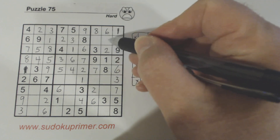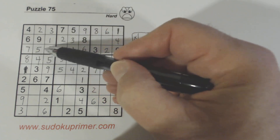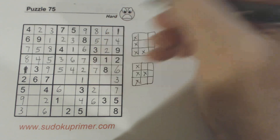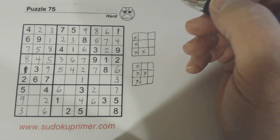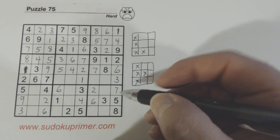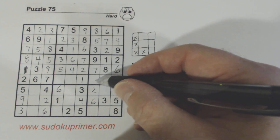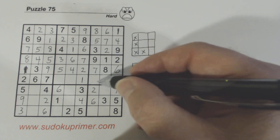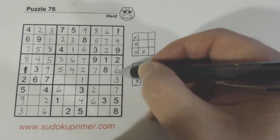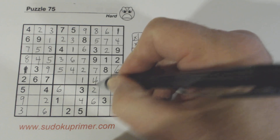Now we're only missing the 5, 7s we talked about — 5, 7 there and 5, 7 there — so we know these are 5, 7s and we can solve those. And we've got 4, 5s here — those are the 4, 5 twins we found early on because of the L pattern here and the L pattern there. We can solve those now.